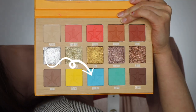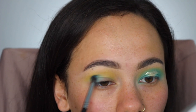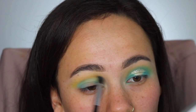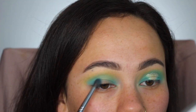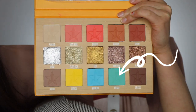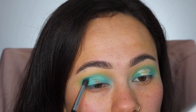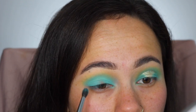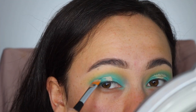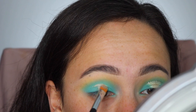Then I'm going in with this pastel baby blue color, packing it in the outer corner and inner corner and then blending them together. I'm really just packing that color on, and then I'm taking Splash, which is a slightly more green color compared to the first color, to pack right on top to create more of that pastel effect. Then I'm going to use some concealer to carve out that halo eye.